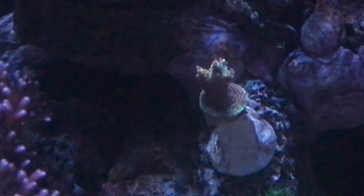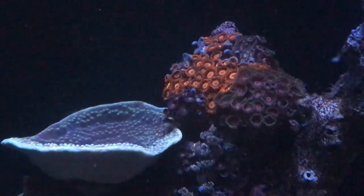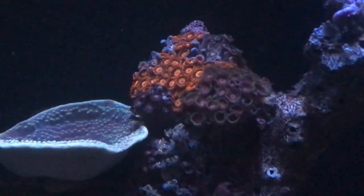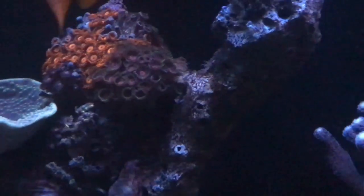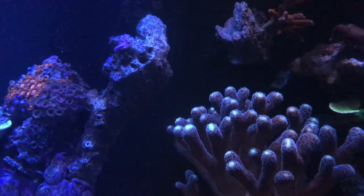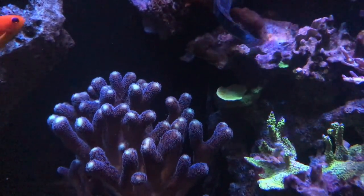Everything else as far as my sticks go are doing really good — no problems and they still have their color. You can see this one's very happy, polyps extended. I had these big green bird's nest — a different kind of bird's nest that I got from 67 Mustang who changed his name on Instagram. By the way, if you're on Instagram you can follow me — search 915mang. I had got that bird's nest from him and it's doing really well, but I had to move it down in the tank because it was just too big.